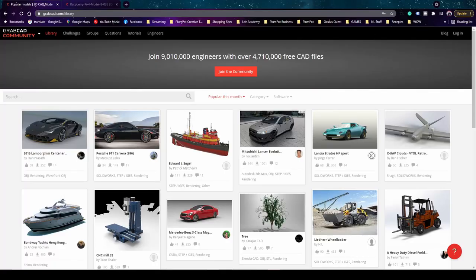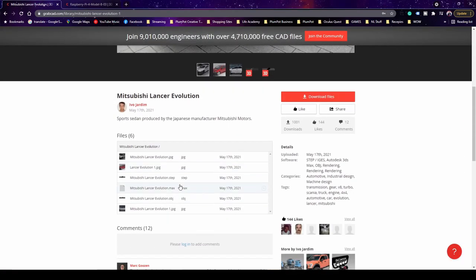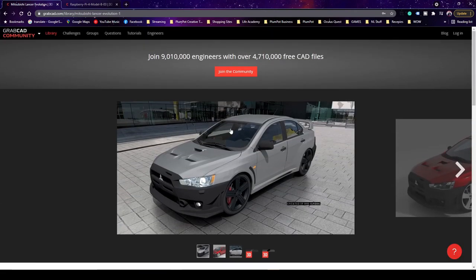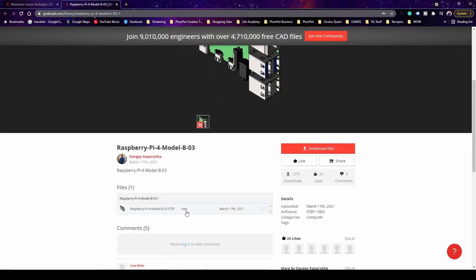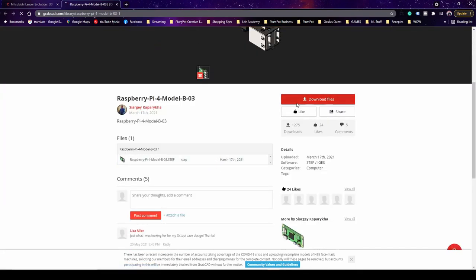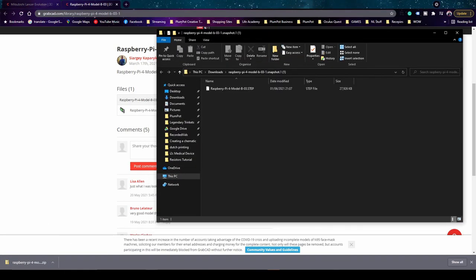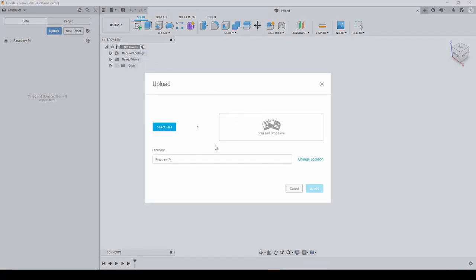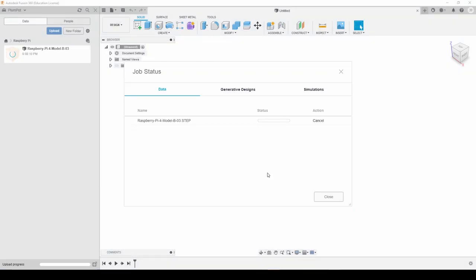I want to import a STEP file of the Raspberry Pi into Fusion 360 and then import the STEP file of this PCB, just to make sure it fits. I normally get most of my STEP files from GrabCAD Community. It's important to have a STEP file for KiCad. You can search on GrabCAD — for example searching Raspberry Pi — find a result, click on it, and download the STEP file. Just create an account, log in, and download.